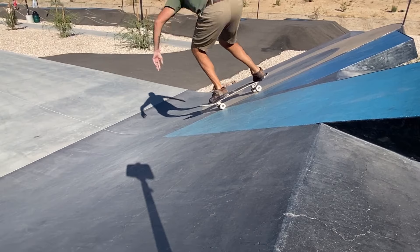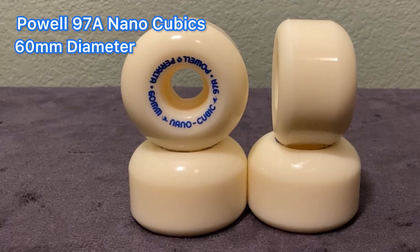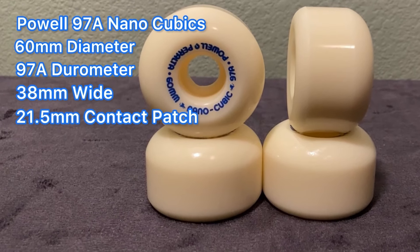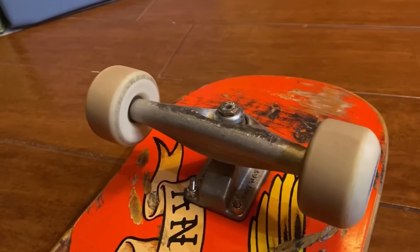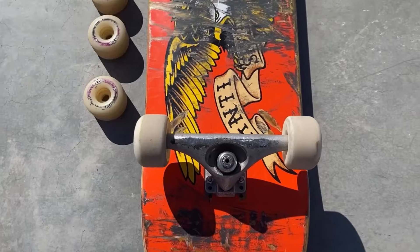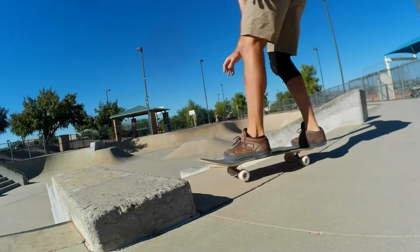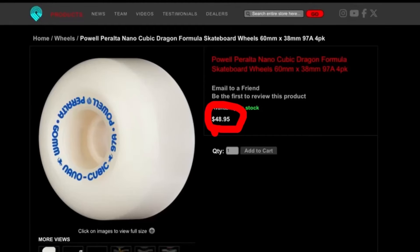We'll start with the Andy Anderson NanoCubics. The specs on these wheels are: 60mm diameter, 97A durometer, 38mm wide, 21.5mm contact patch. These wheels weigh 361 grams. The bearing seat is side set and they have an asymmetrical shape. For color options you're just going to get white with blue font, and the size range on these is 52 to 60mm.